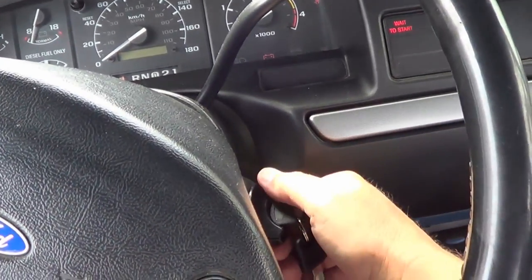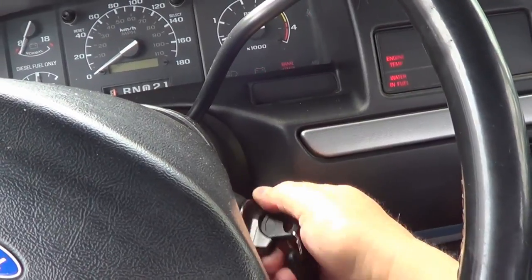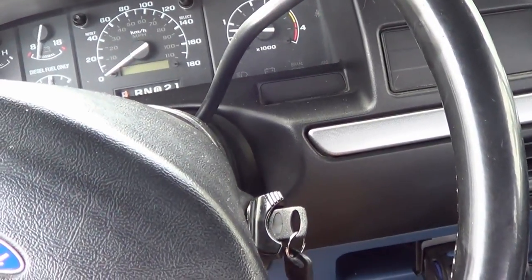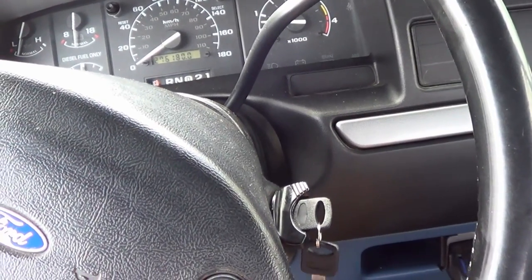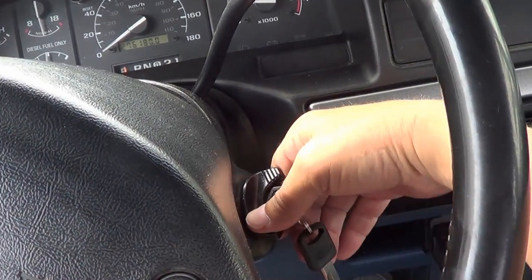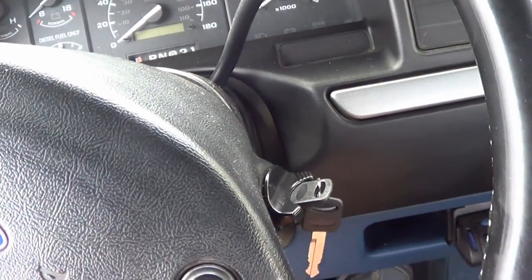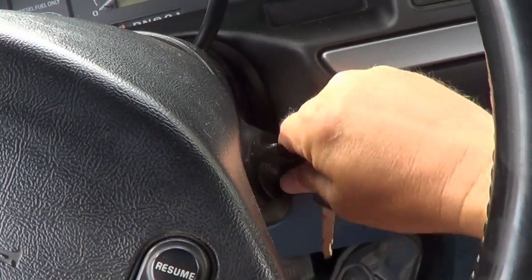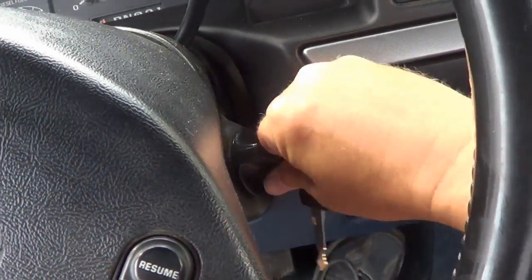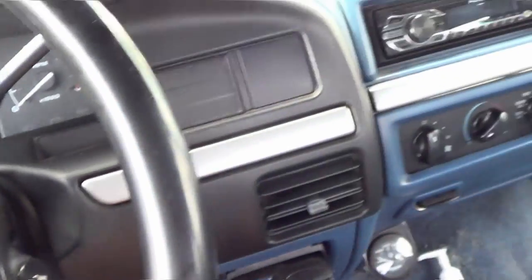So let's hook up the batteries and see if everything's working right. Okay, give her a shot. Woohoo! Looking good. Sweet. Back in business. Oh, that's nice.